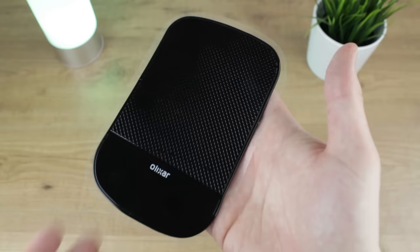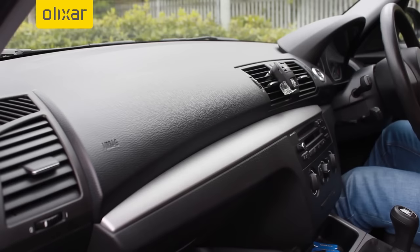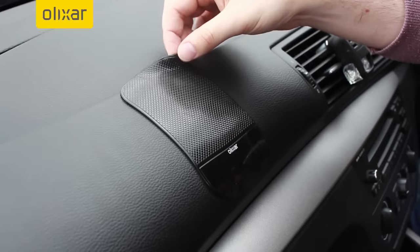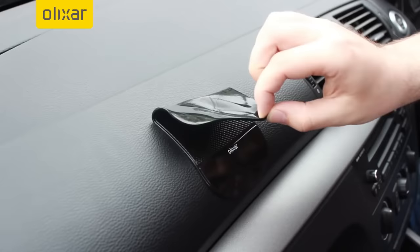Our next pick offers something a little different. Coming again from Elixir, the TreeFrog takes a new look at car holders by holding via an adhesive pad. Mounting in seconds with no issues relating to the dashboard textures as we mentioned earlier, the TreeFrog can be up and running very quickly. When not in use the pad can be removed and with its residue-free design you won't have any unwanted marks on your dash or phone afterwards.